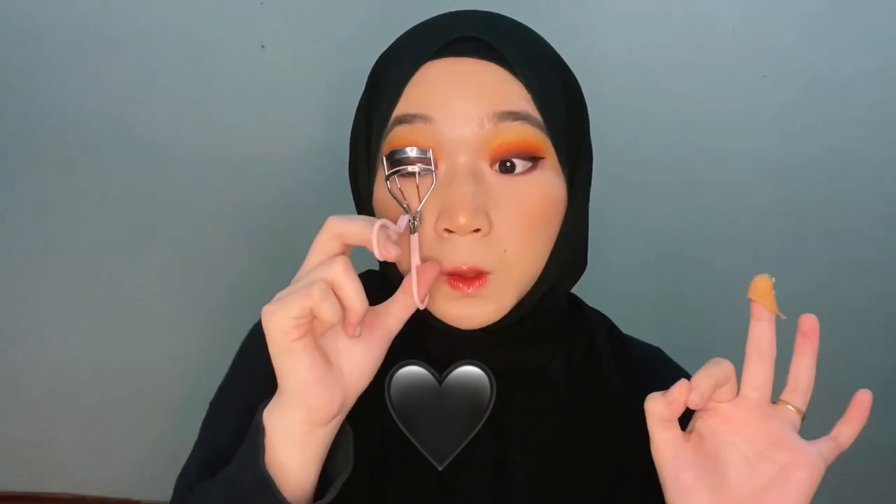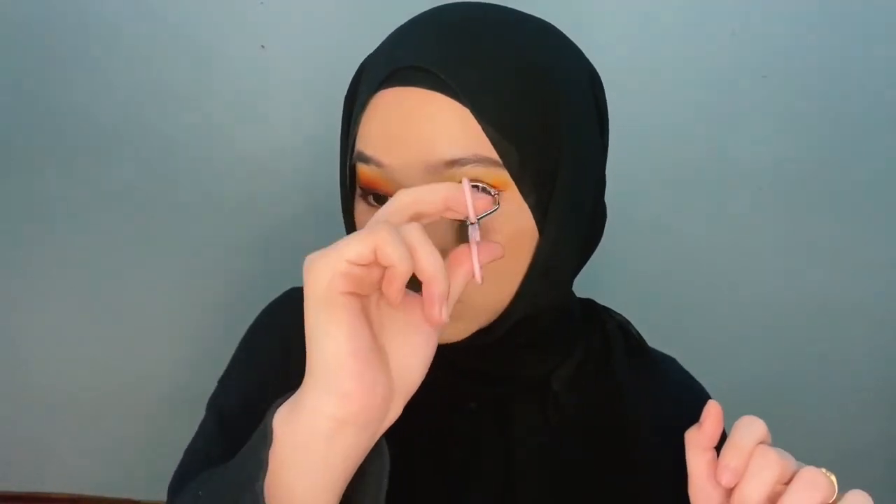We're going to be curling our eyelashes. The way I like to do it is at three angles — you just look down and curl one, two, three. The same goes for the other side: one, two, three.